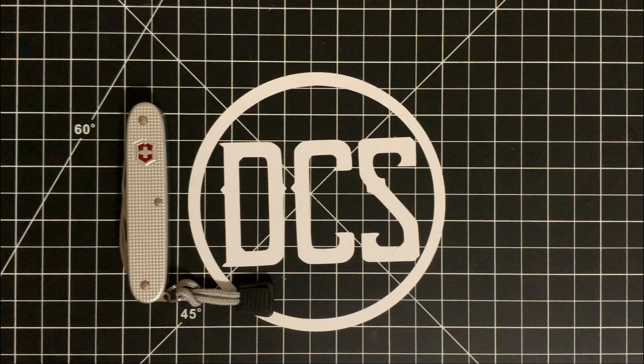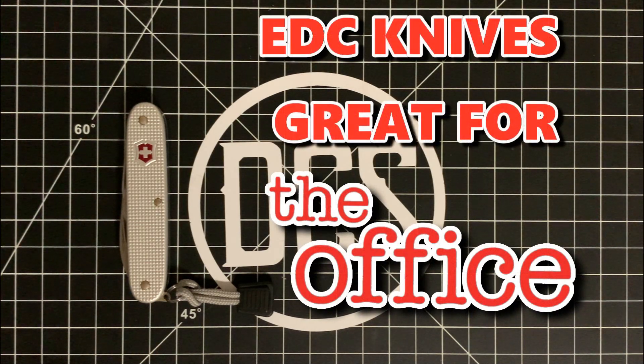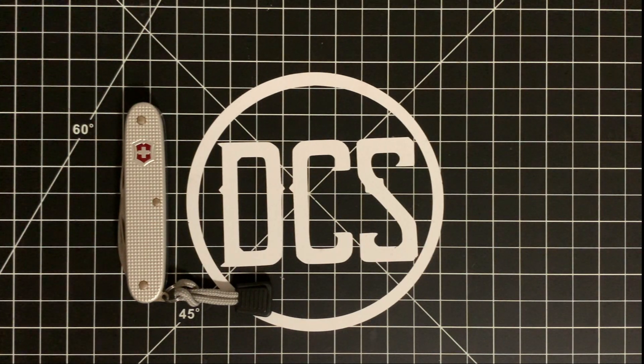DCS crew, what is up? It's Carlos back at it again today with another installment in the office EDC knife series. As most of you know — even people who are not really into the EDC community — if you're going to carry something for the office, a really easy go-to that seems to be HR-friendly is the tried, true, tested Victorinox Swiss Army multi-tool.